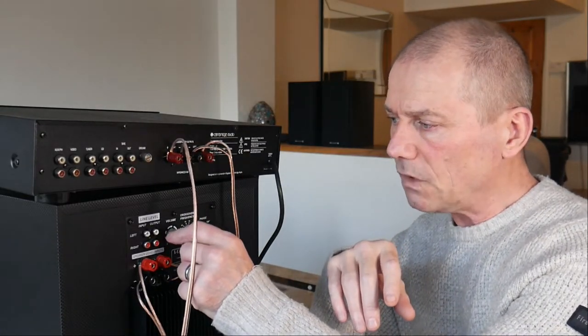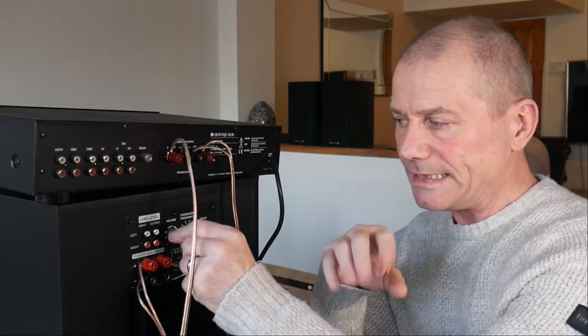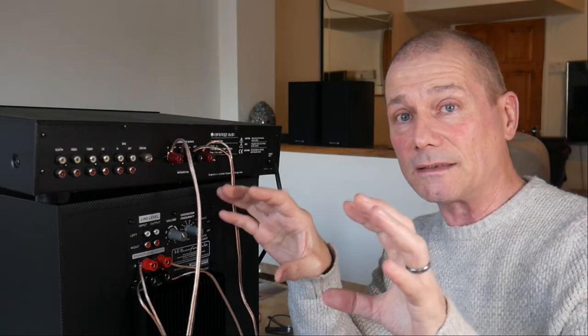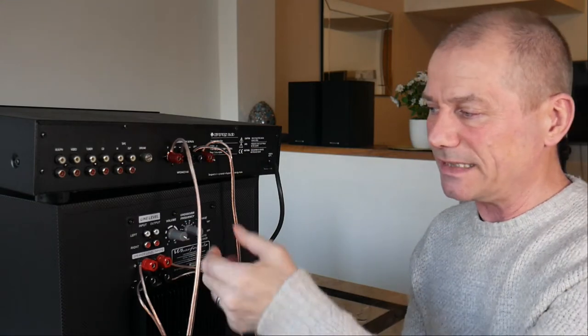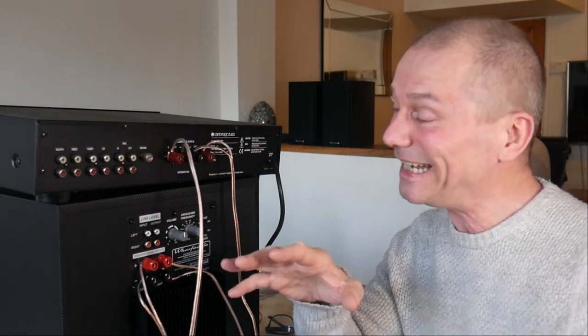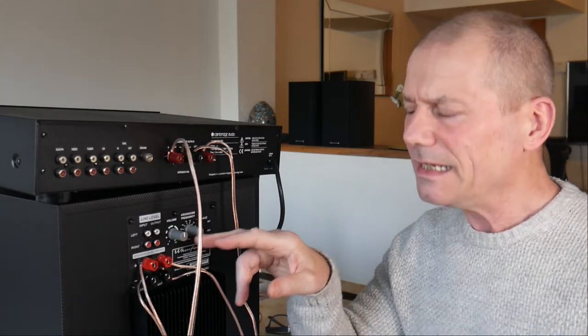Then you've got the volume. I would suggest you set this up so it blends in with your speakers and doesn't overpower them. You don't want the bass taking over - you want it to sound like the bass is coming from your speakers, not from a separate entity. You don't want it blasting really low frequencies, although some people do like that. It's totally down to you. I'm going to set it halfway and we'll go from there.